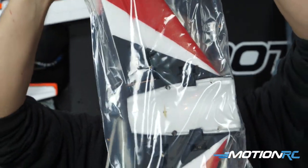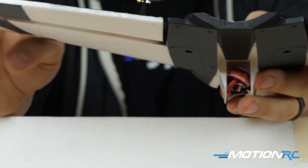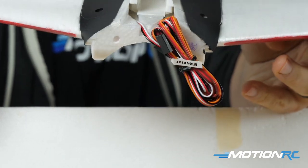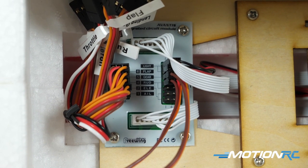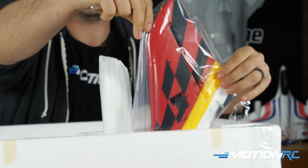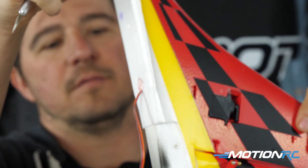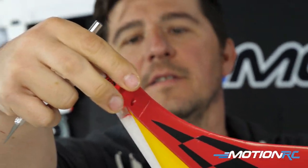Further taken out, you have your horizontal stab. Two servos are in here powering your elevators, and you're just going to connect them to the multifunction control board that's in the fuselage — they'll run together. You do have your vertical stab as well, with nice plastic molded pieces where it connects to the fuselage. Very simple. And the rudder servo is installed on the vertical stab.